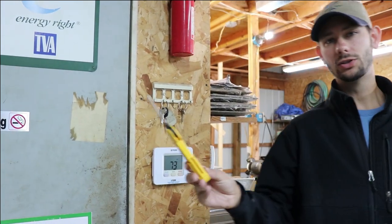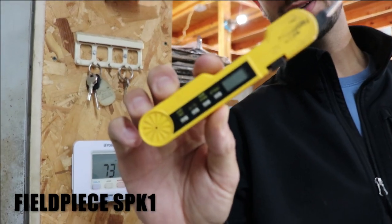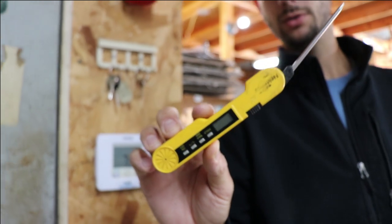Hey, this is Tad back with another video — a helpful video — because today I'm going to show you a really easy way to know if your air conditioner is working right. I'm going to use a little tool. This tool right here is a Field Piece SPK-1; it is a pocket knife style thermometer.